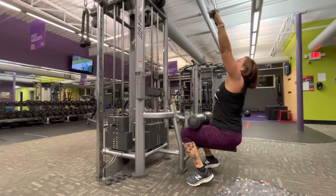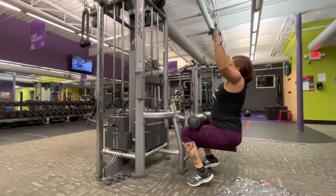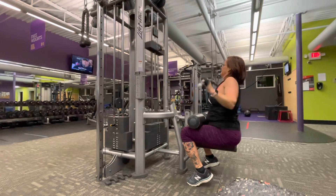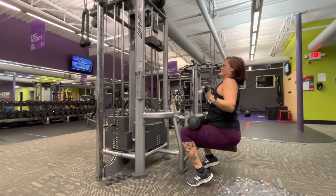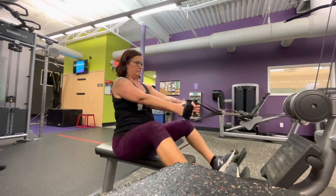This is Patricia with 88 Fitness Training. Today we're going to talk about lat pulldowns versus seated rows. With both exercises, you want to make sure that you keep your back straight in a neutral position. There are several differences between these two exercises — they are both very effective for strength training.